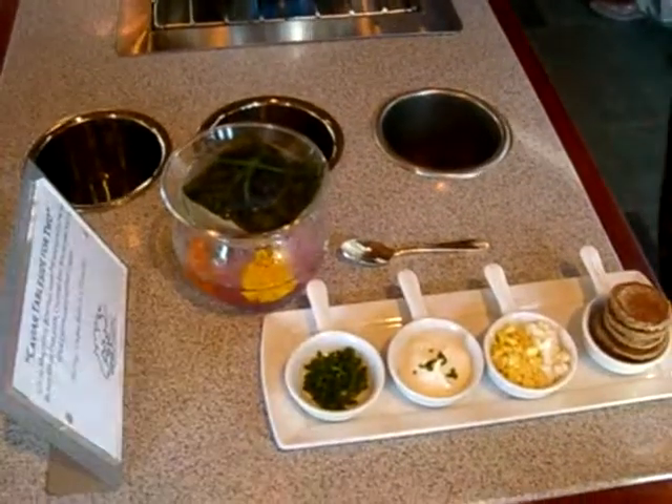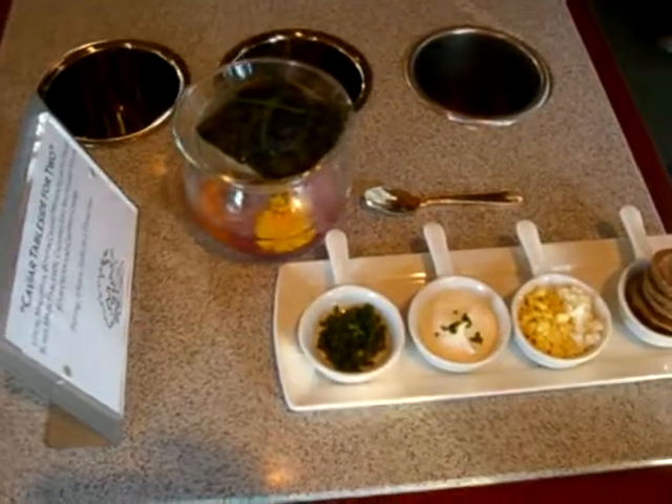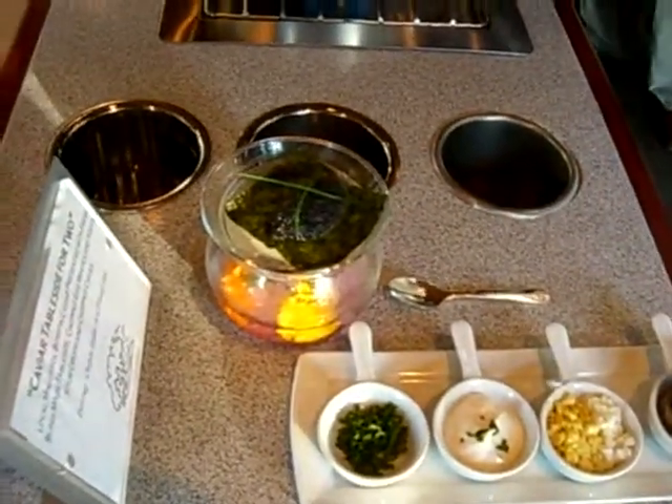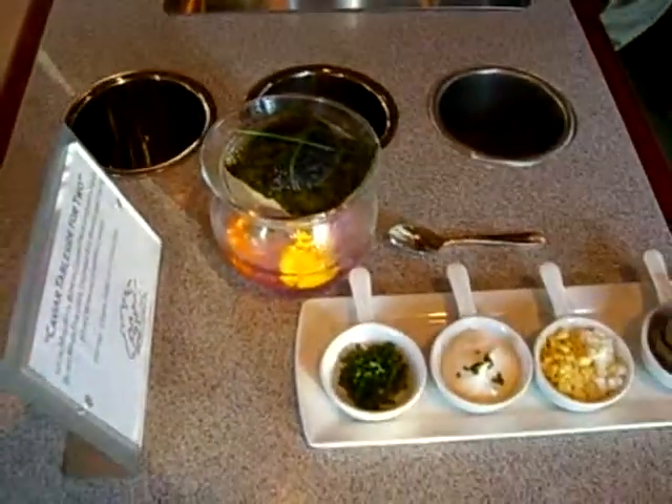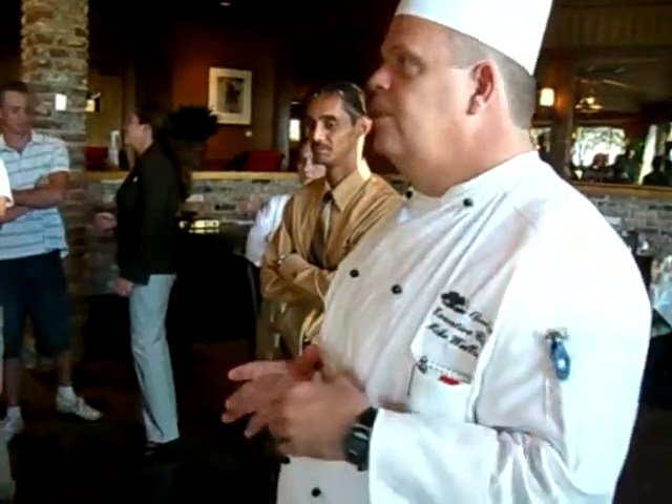We're going to take about a little bit over an ounce of the bowfin malisol caviar. That's different, of course, than the sevruga or beluga malisol that comes from a sturgeon. Bowfin is a local fish, so this comes out of the Gulf. So we're using local caviar.